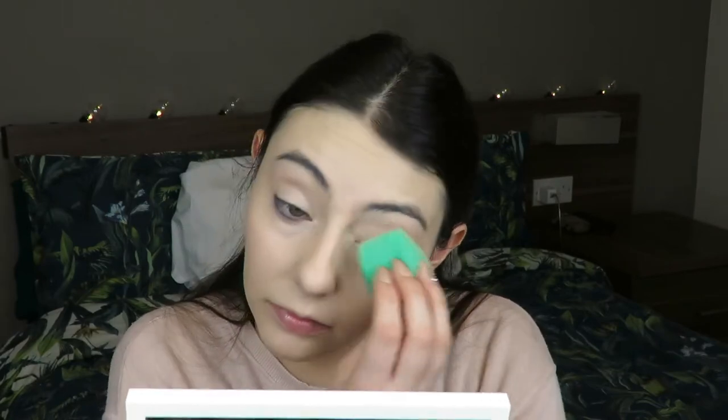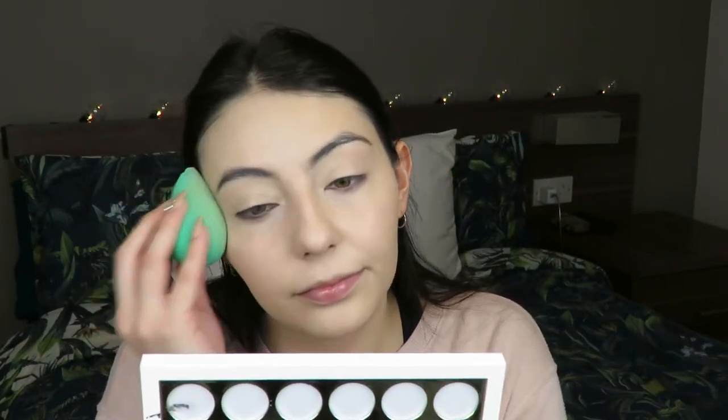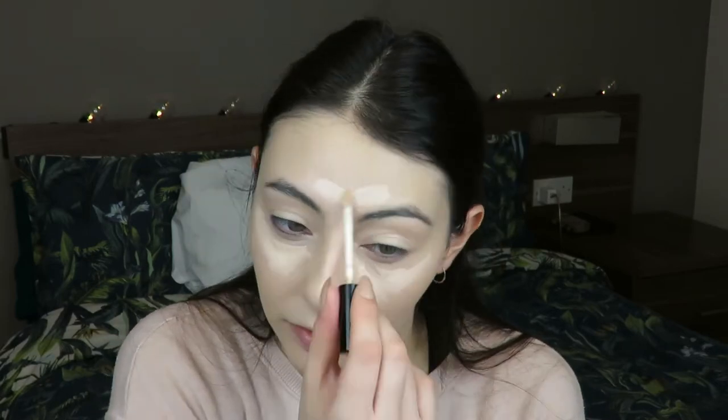My skin's been pretty nice recently, so I don't really need to apply it anywhere else. Now for brightening - kind of a highlight contouring thing - I'm going in with the Collection Lasting Perfection Concealer and just brightening all over the high points of my face.